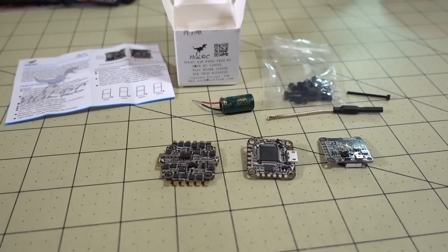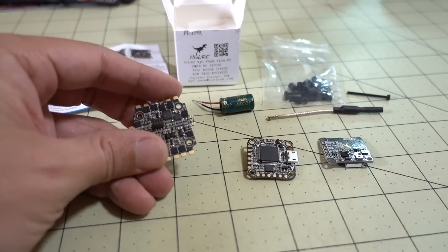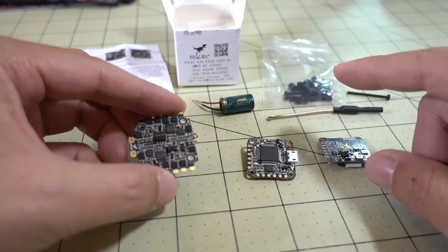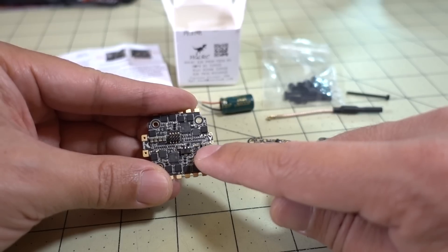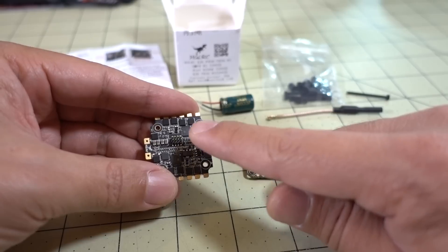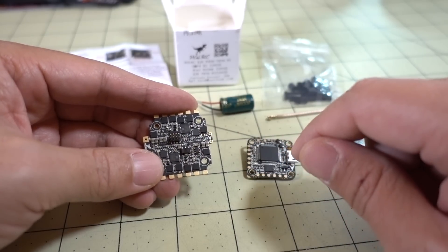Hey guys, in this video we're going to be checking out the HGLRC F438 TX20 V2. I did a review previously on the F440 TX20, which is very similar to this one. The only difference between that previous one and this one is the 4-in-1 ESC. This is a 4-in-1 38-amp BL-Heli S ESC, whereas the F440 was a 40-amp 4-in-1 BL-Heli 32 ESC — that's the biggest difference between the two.